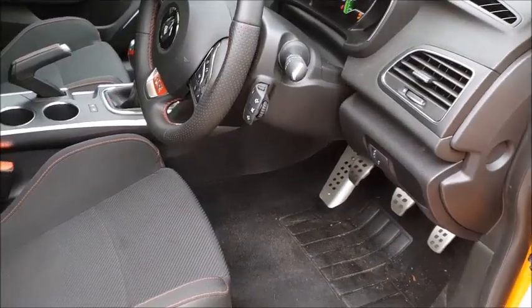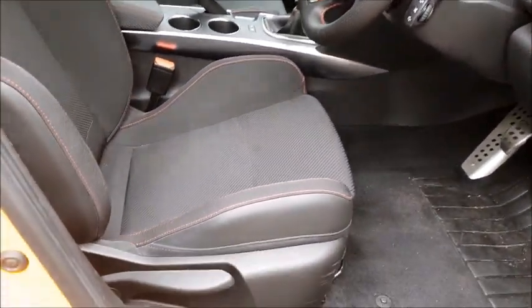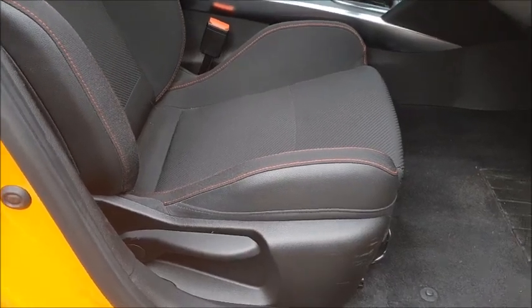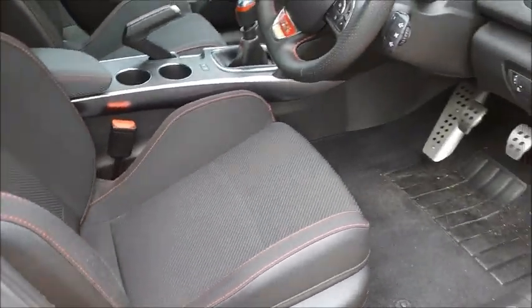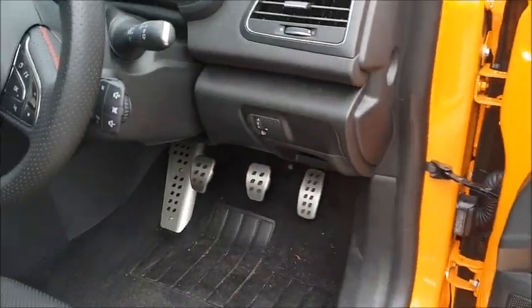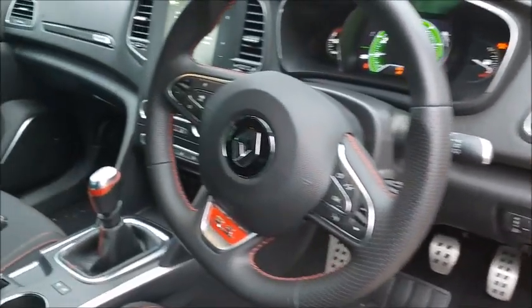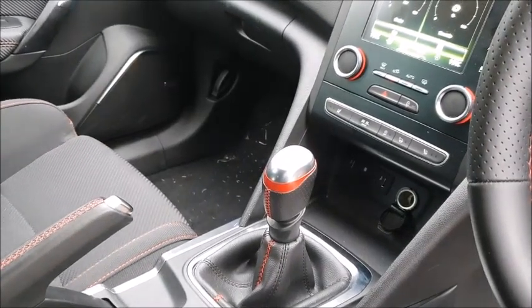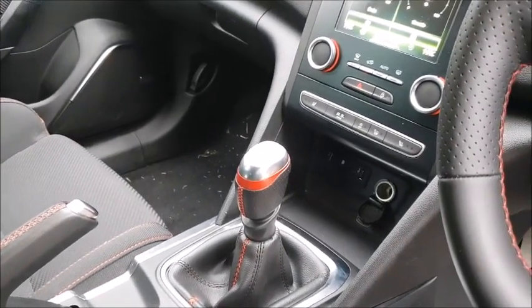Lovely comfortable cabin, these supportive sports seats — no electric adjustment though, which I'm not sure is a good or bad thing in this kind of car. A bit of a carbon fibre look to some of the fabrics, especially there, and those pretty cool looking alloy pedals as well. You also get the alloy-topped gear selector. It's an absolute pearler — it's a short throw, the ratios are very close together.